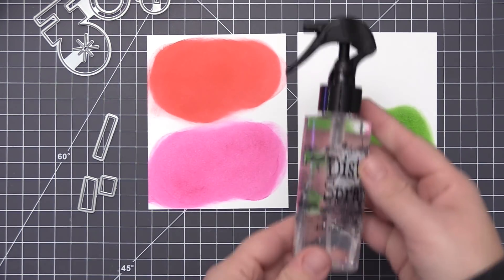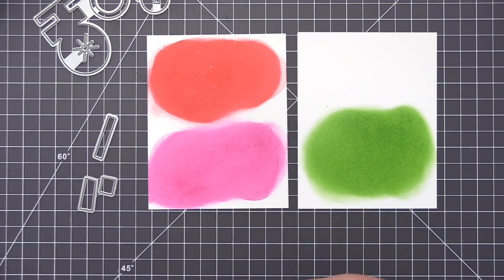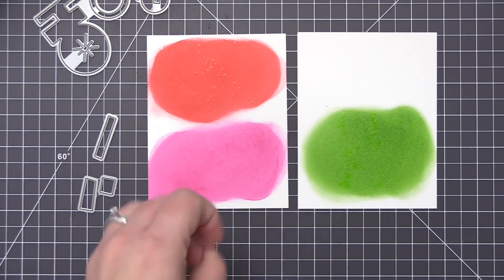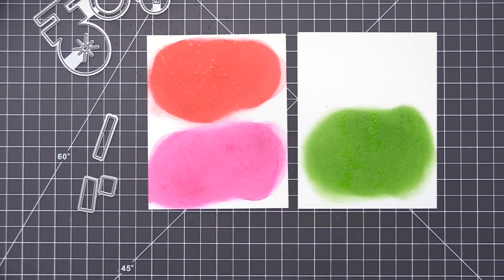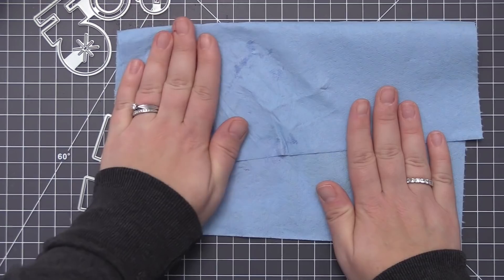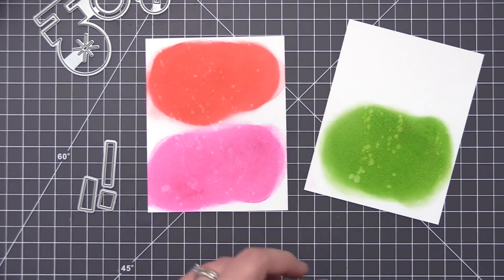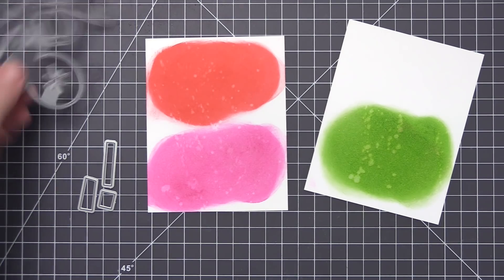If you're familiar with my videos, you know I'm probably going to distress this with water. When you use water on distress inks it reacts with the ink, and when you dab it up with a paper towel it lifts the ink off and creates a really cool distressed look. I just think it adds a lot of definition and detail to a design, so I really love to do this whenever I'm using distress ink.